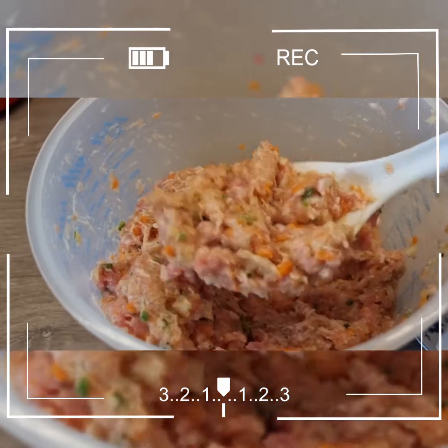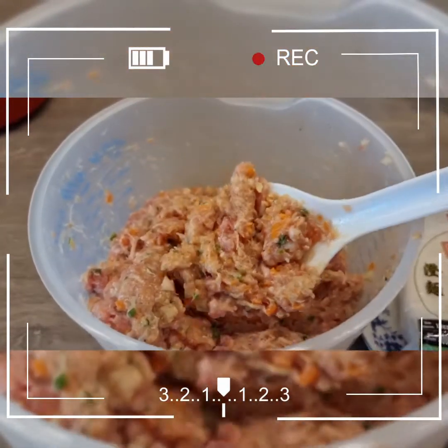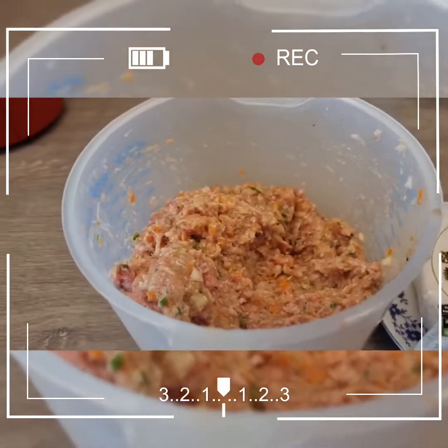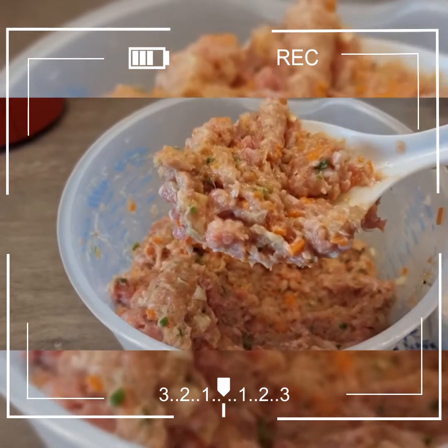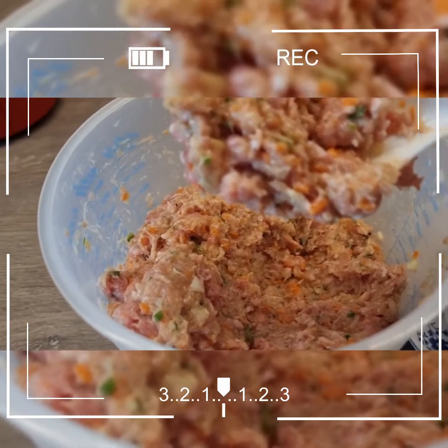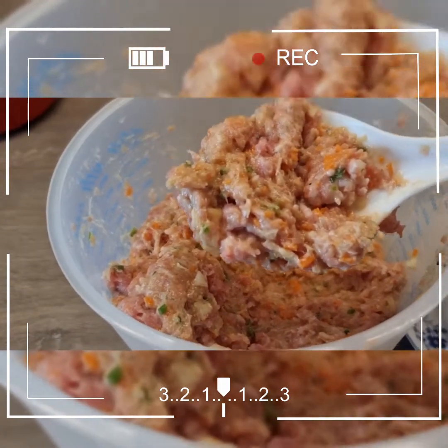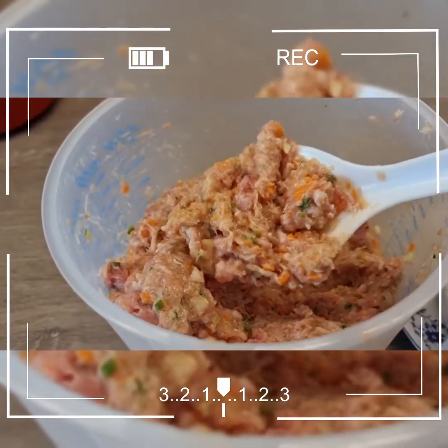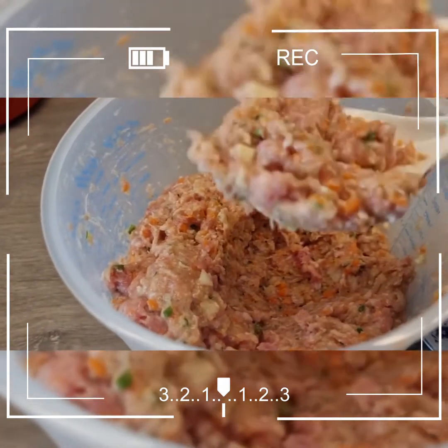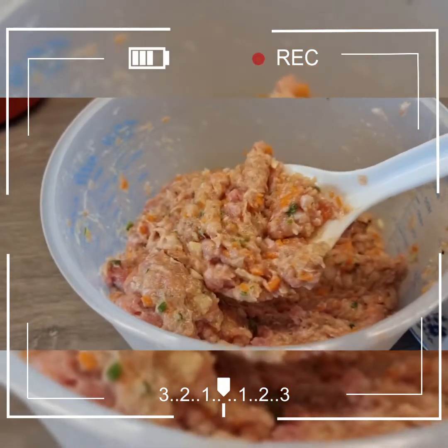Another way of making recipes — this is shumai, or you can also use wonton wrappers. Today I will be making shumai and these are my ingredients.